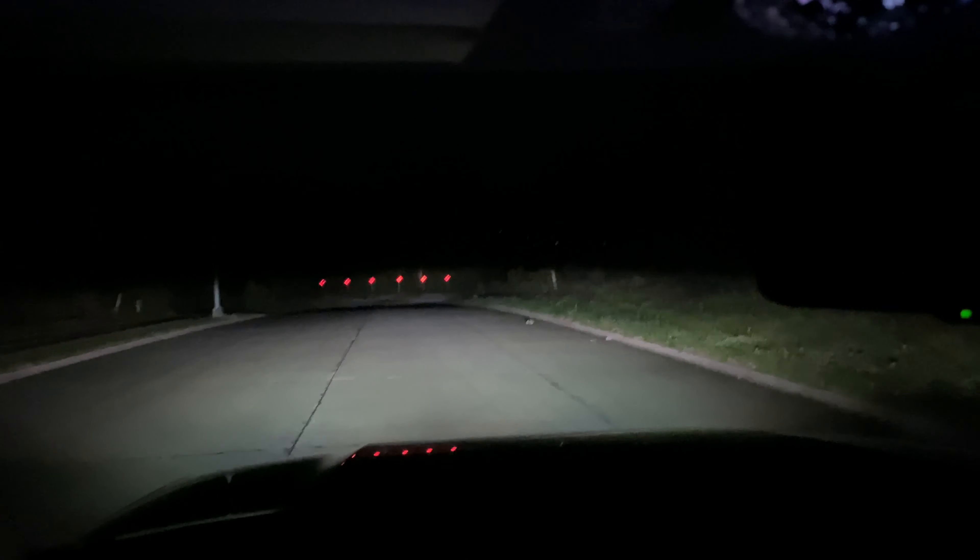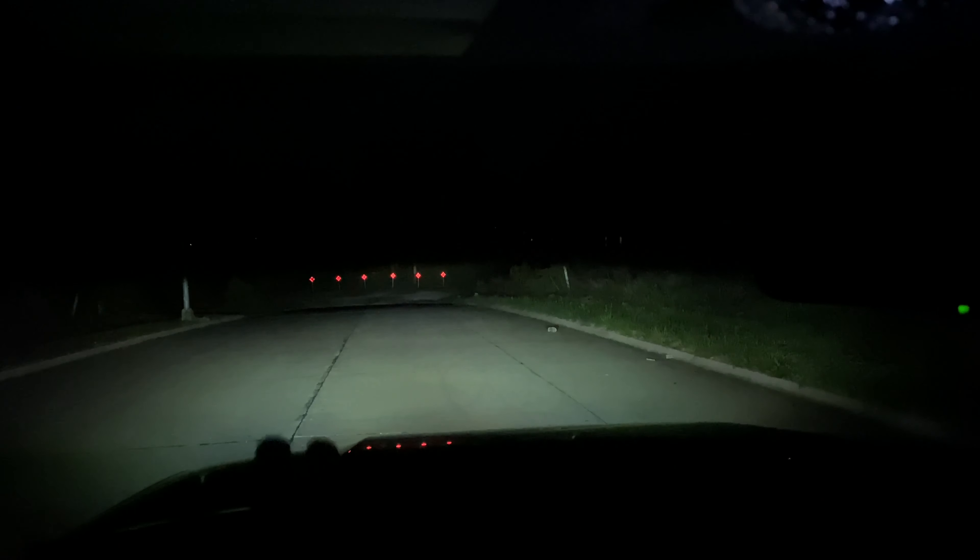Alright, let's get up here near the dead end sign and shoot this tree line — I'll show you guys what this thing can do. So here we are. This is parking lights, just low beams, which is pretty good — they're really good by themselves.